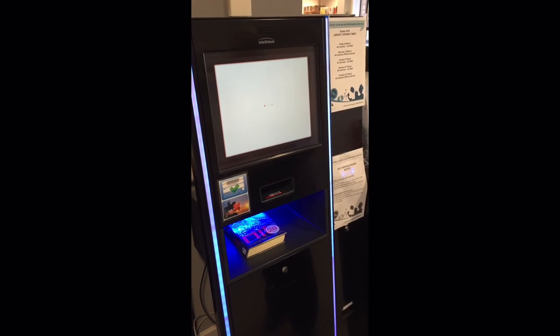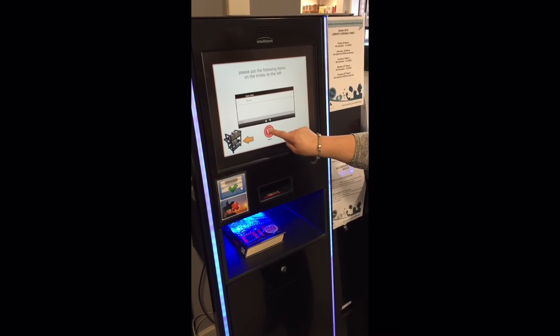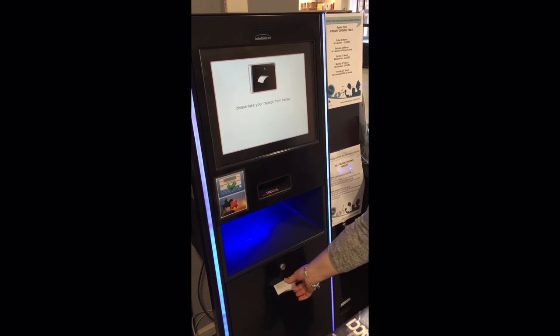Press the finish icon. Press the yes with receipt icon. Your receipt will be dispensed. Place your item on the returns trolley located nearby.